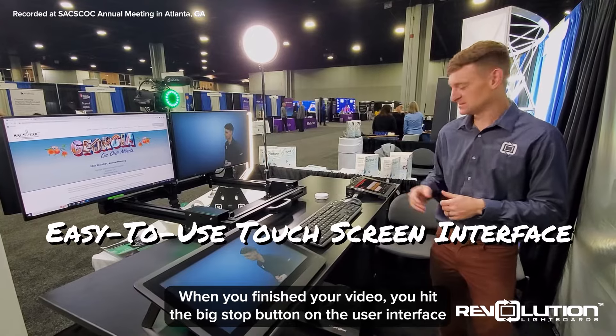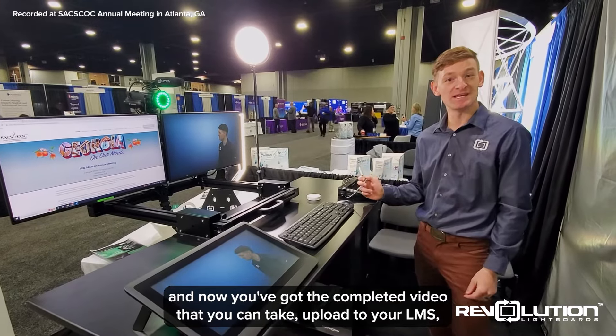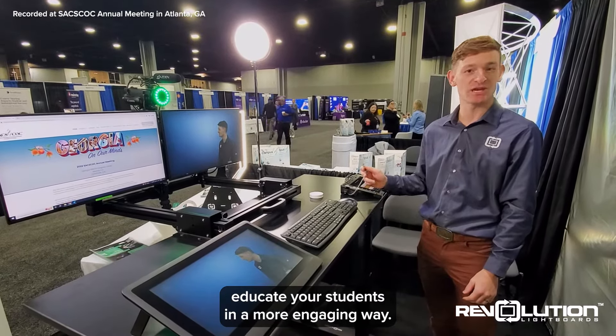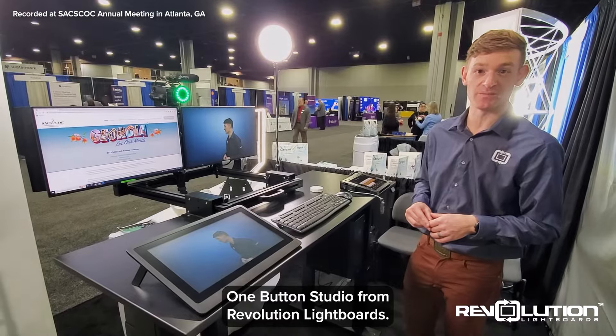When you've finished your video, you hit the big stop button on the user interface. And now you've got a completed video that you can take, upload to your LMS, share with your students, and at the end of the day, educate your students in a more engaging way. There are a few fun formats that you can utilize with the one-button studio for Revolution Liveboards.